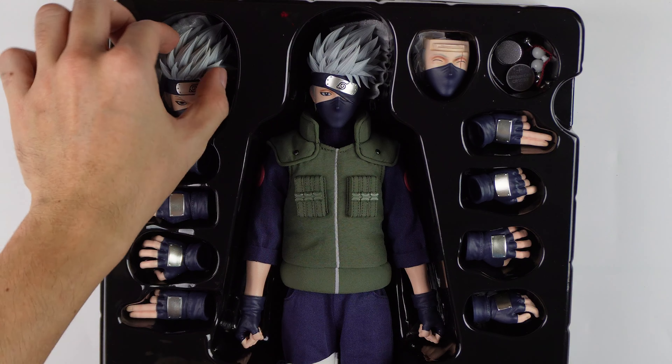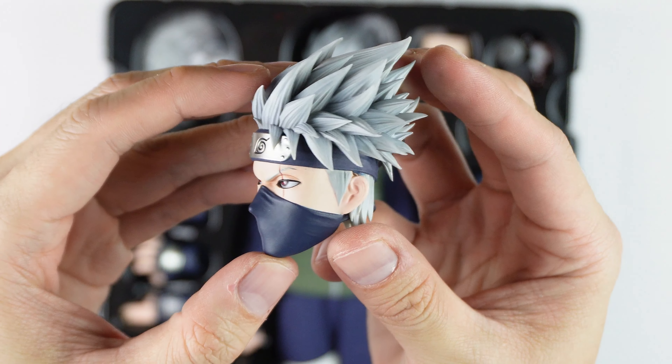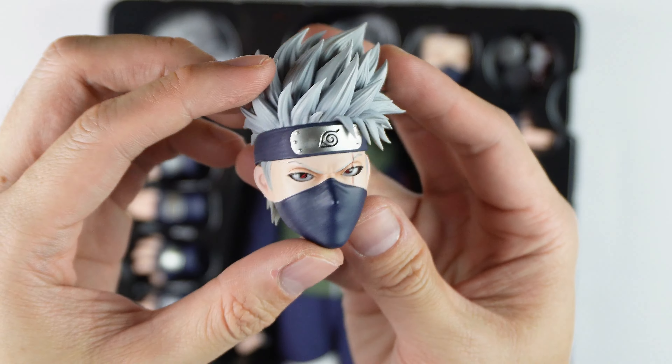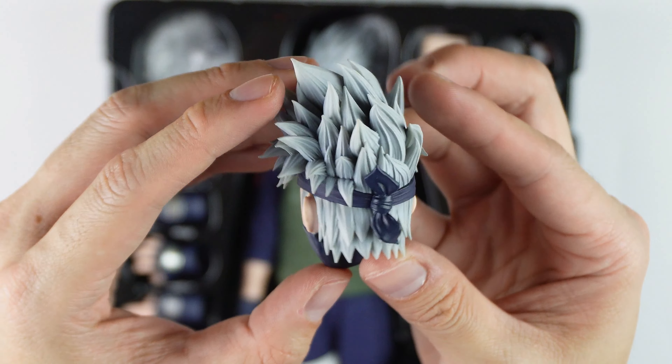Now for the review, let's deep dive its parts. First is this extra head. Rocket Toys deliver a near lifelike figure. I really love this head. The sculpture of his hair is very detailed.